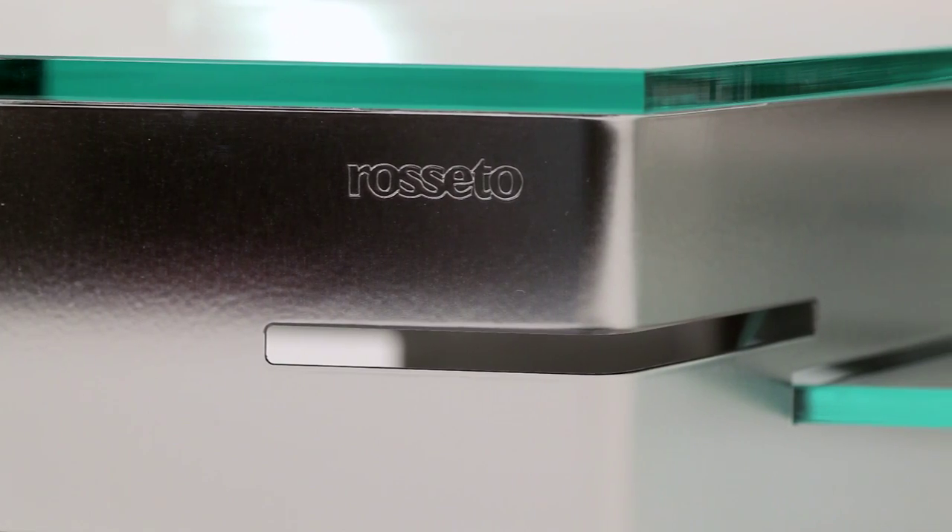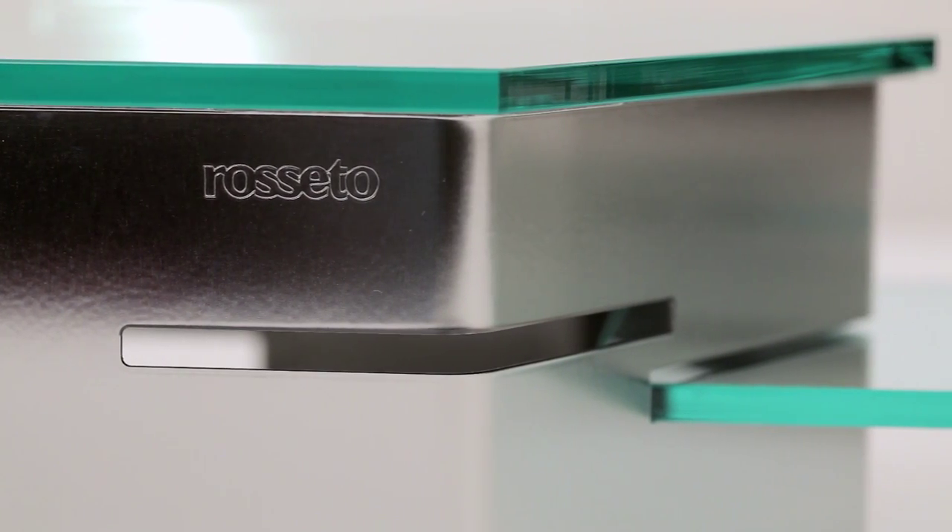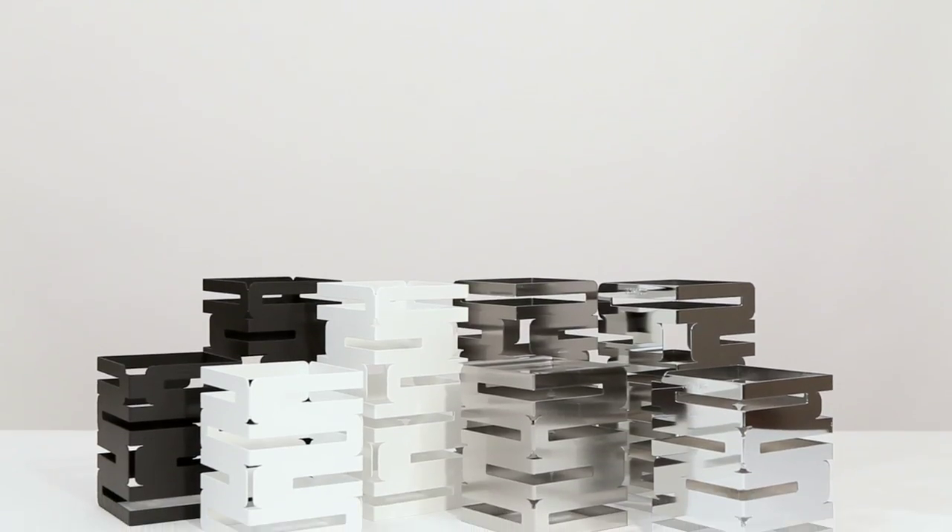The Hexagon System is easy to set up and store. They also integrate with the SkyCAP system of risers.